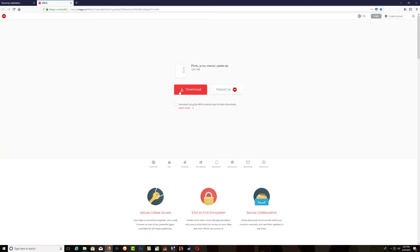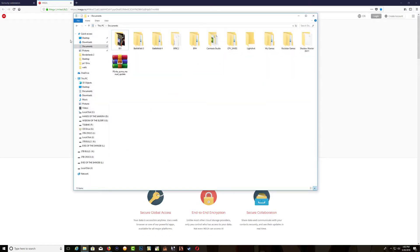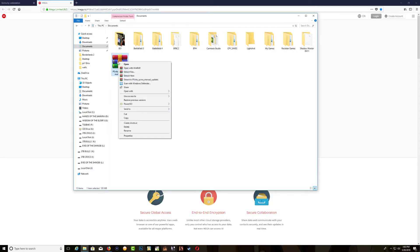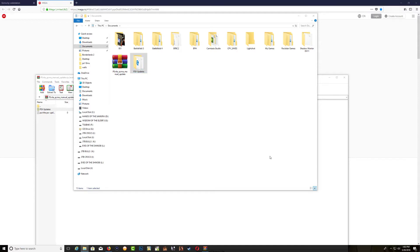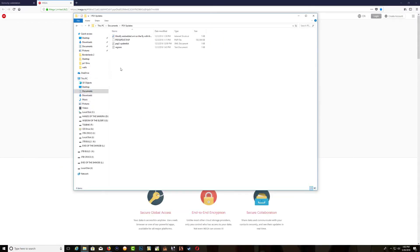The first thing you want to do is download the PS Vita QCMA manual update. Download it and once you have it downloaded, make sure that you save it in Documents. Make sure you have WinRAR or 7-Zip on your PC. Go ahead and open it, then drag the PSV update file into it.